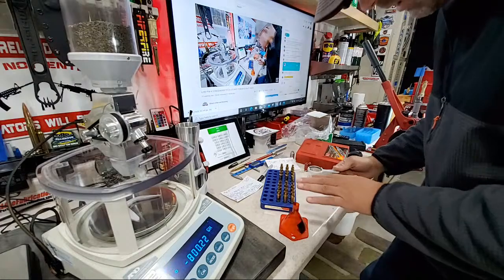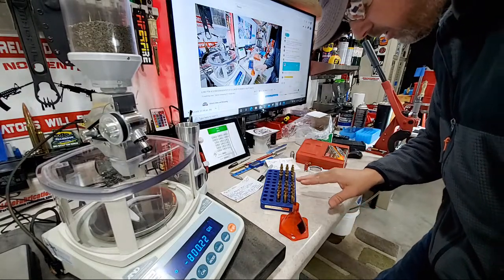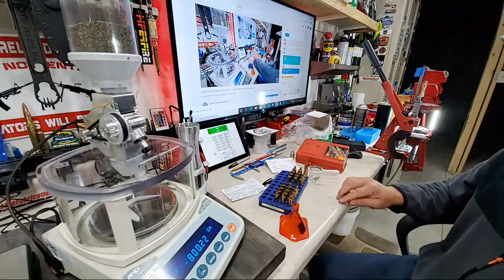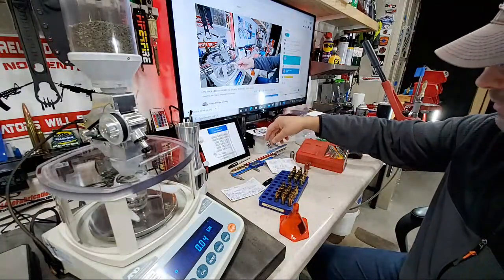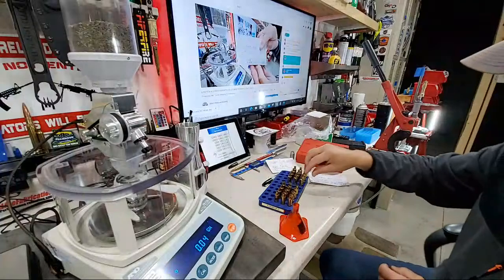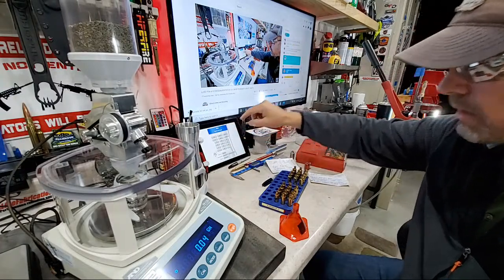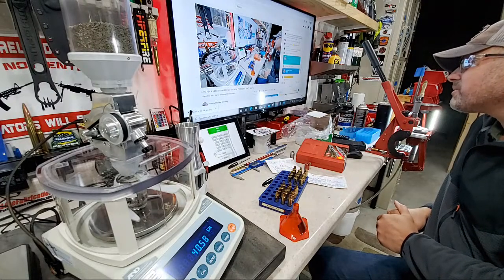Checking the casings — you can actually see the powder level increase from the low to the high end. If you're new, keep an eye on those powder levels and make sure they're consistent across the board. Now we're dropping powder for the SMKs, starting at 40.9 in increments of three up to 41.8. I'll stop this and enter 40.9. Drew Bradley, thank you for your super chat — he's saying thank you for the efforts to educate, and that's really what this is all about: protecting our rights by pushing knowledge to the next generation.